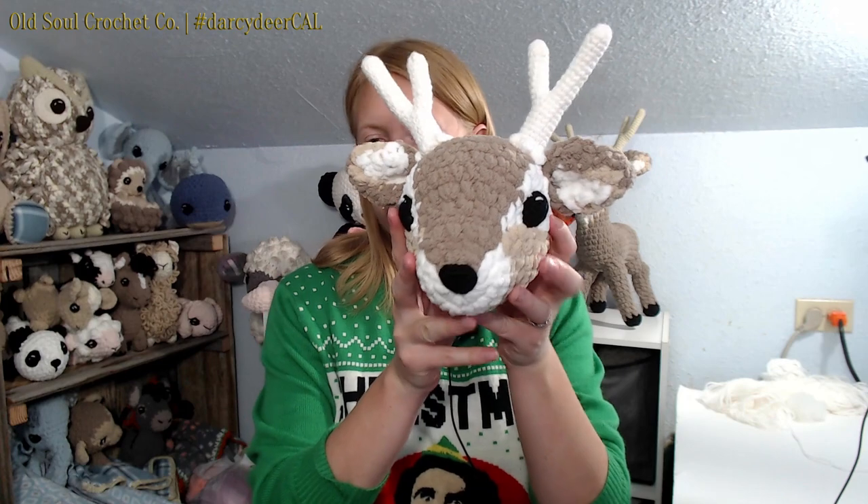Alright crocheters, we have finished our head! In this video we did the eyes, nose, ears, and horns — all attached and looking swell. We are ready to start the body in the next video because this one has been plenty long. Stay tuned for the next Darcy Deer video in our Christmas in July crochet along for 2020. I'm excited to continue making Darcy Deer!